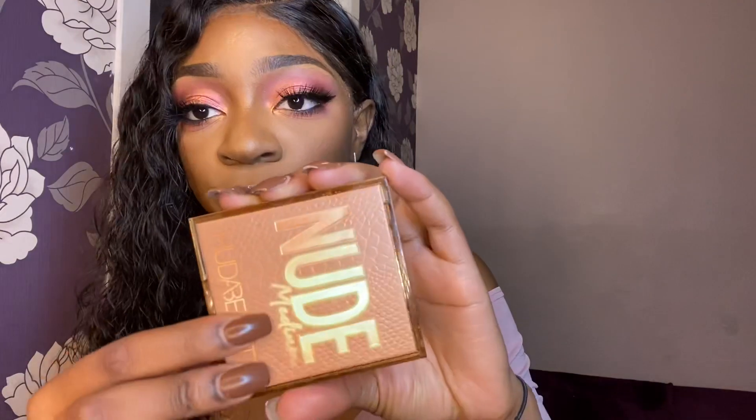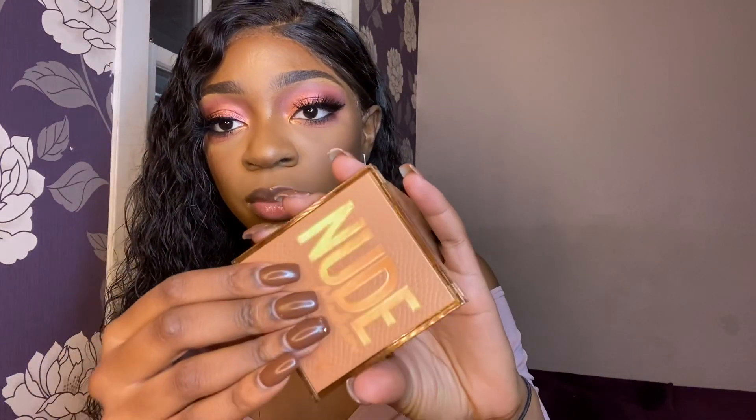It's similar to the packaging of the Neon Obsessions, which I have the orange one of, and the packaging is beautiful, it's gorgeous. It's got a mirror in there and it's more sturdy than the carton ones — it's made out of plastic and it's got this faux leather front.